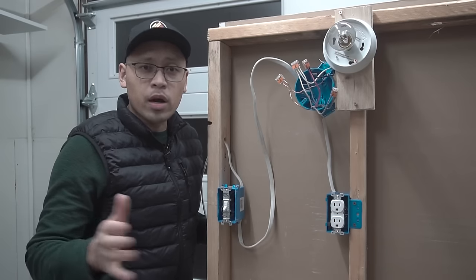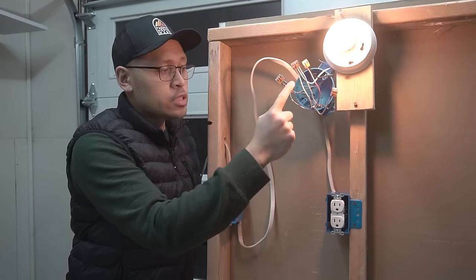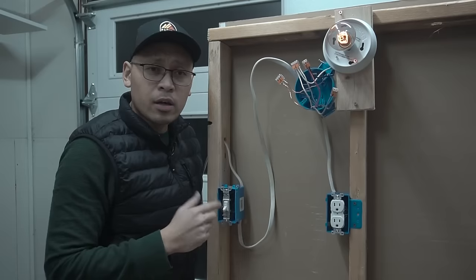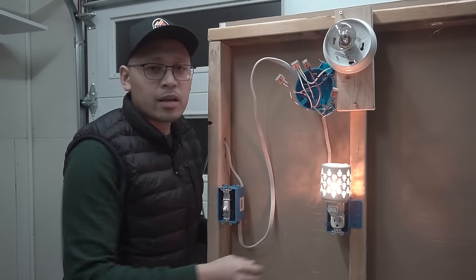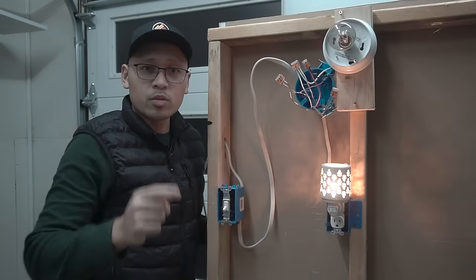On this episode, I'm going to be showing you how to wire a single pole switch onto a light fixture that is also connected to a duplex receptacle. Because when I turn off the light before I go to sleep, I'm scared of the dark and I like to put on a nightlight. And they both work together. So stay tuned.